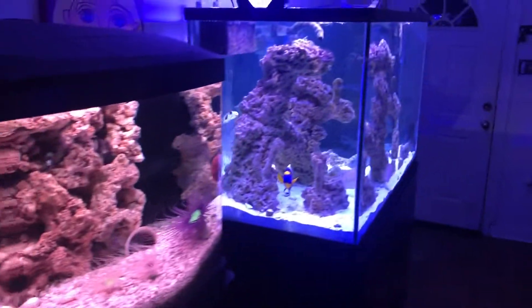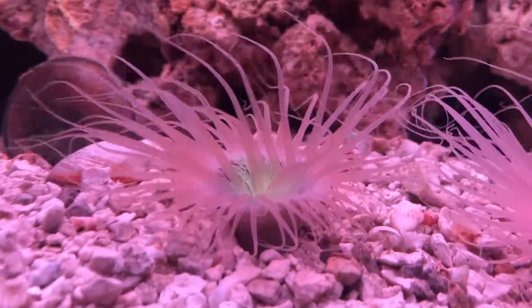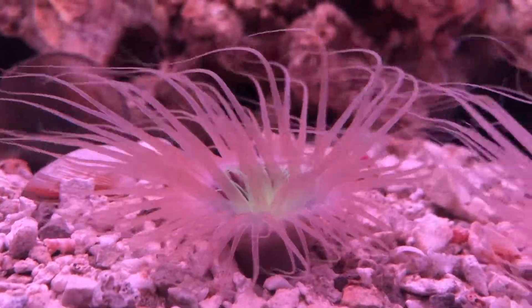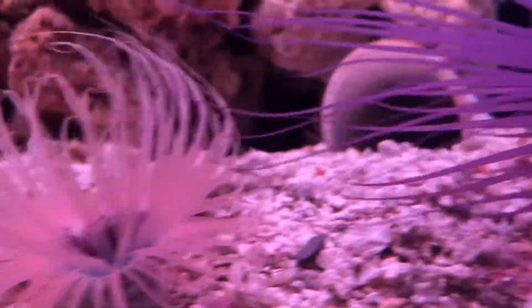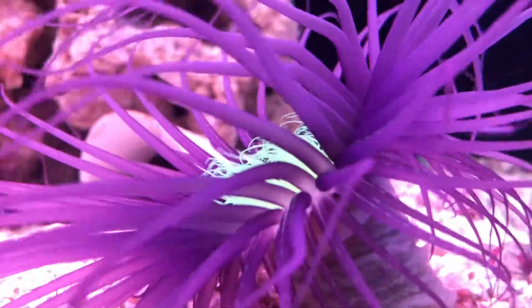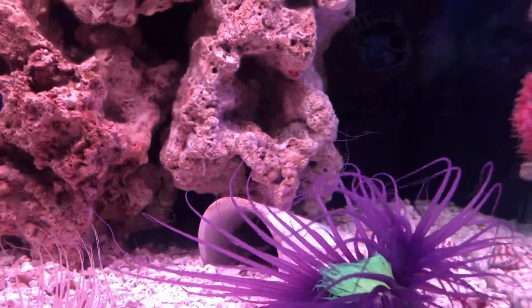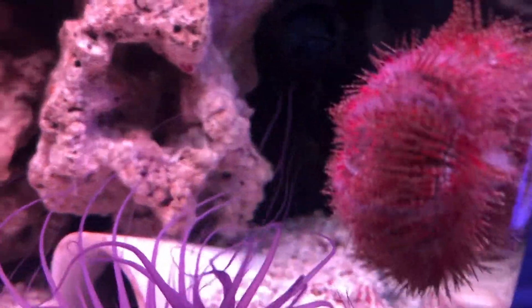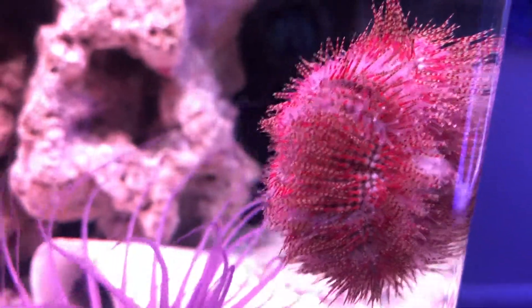This is the BioCube right here — 29 gallon. We got three different types of tube anemones. See the purple mouth on that one, and purple tentacles with the green mouth on this one. And then this is the rainbow urchin — love the colors on that thing.